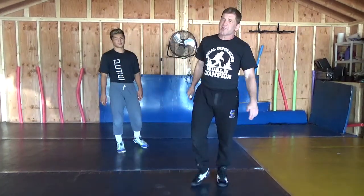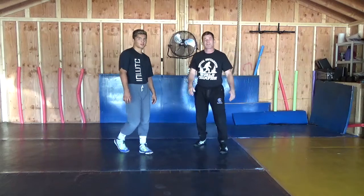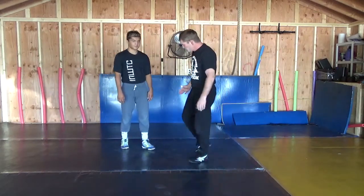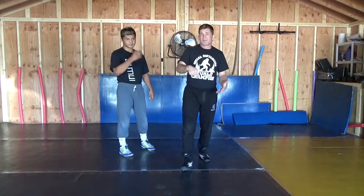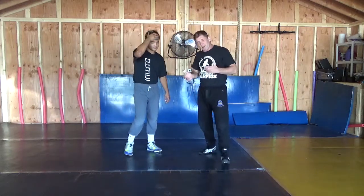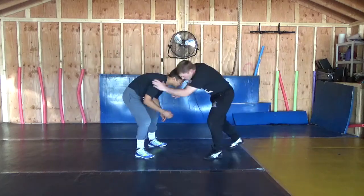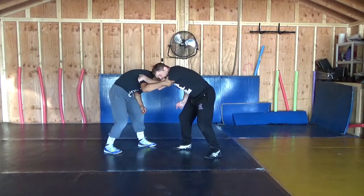Hey guys, Coach Roberts here. If you saw the videos yesterday, we're just going to continue from there. Most of the stuff we're going to be doing this morning is getting the guys head down — head trap, front head lock, whatever you want to call it. Pressure wrestling, and catching that inside tie.